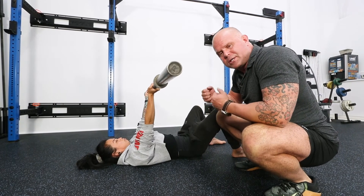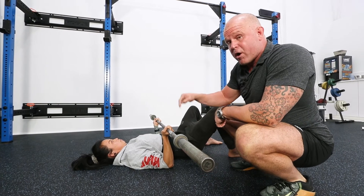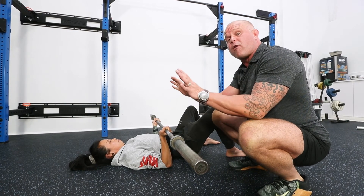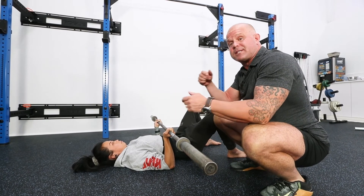Try this for yourself. Put yourself into a position where you can't create any active torsion between the bar and the shoulder of the body, or the foot and the body and the hip. You'll see that the more choice you make to solve a movement problem, the less choice you have in creating a stable system.